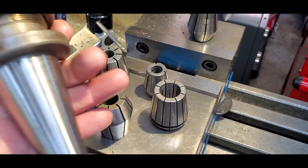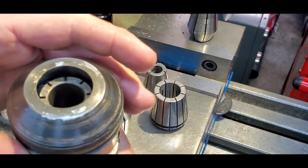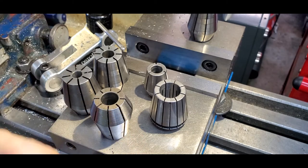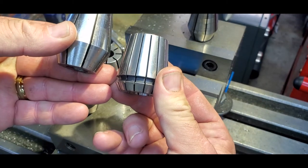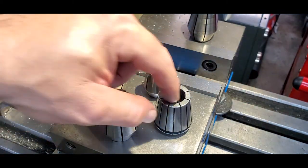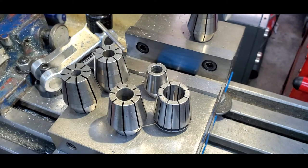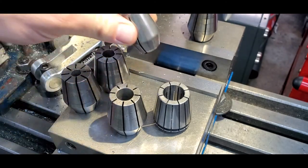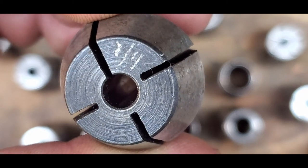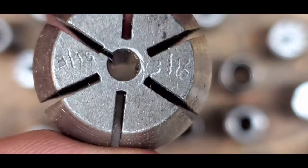These double taper ZZ collets I use on the horizontal mill on the 40 taper — this is a double taper collet closer for the horizontal mill in my shop. This is an ER collet — an ER spring collet. These are great because they accept a little oversize and a little undersize, whereas the double taper collets have to be dead on. The Z size collets go up to three-quarters of an inch and the ZZ goes up to an inch. What I do is, if it's not already engraved, I get a little pencil engraver and engrave the size on the collet — that's a quarter inch, three-sixteenths.